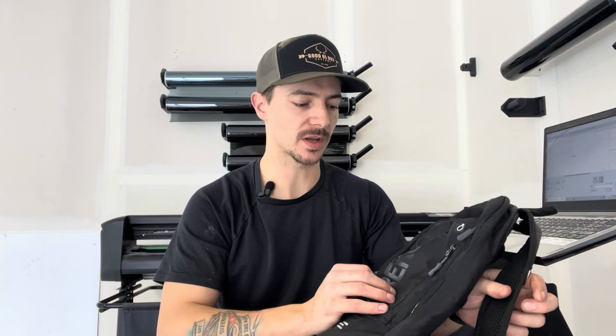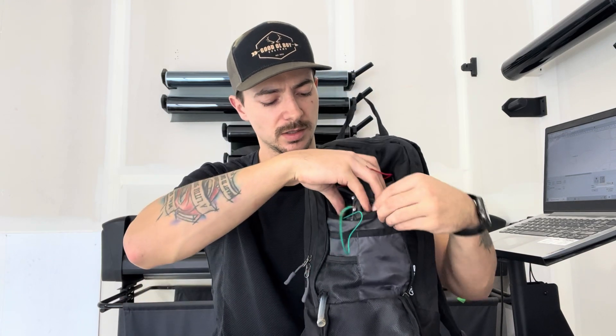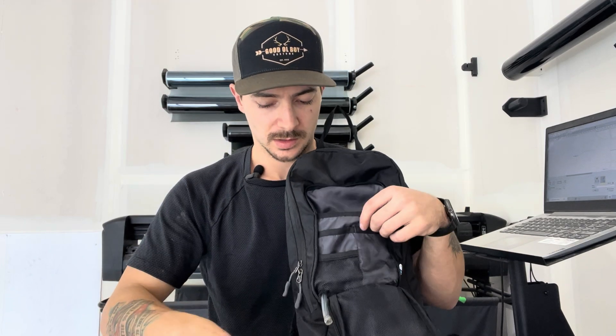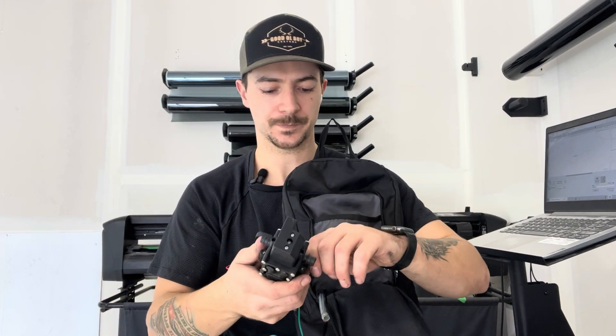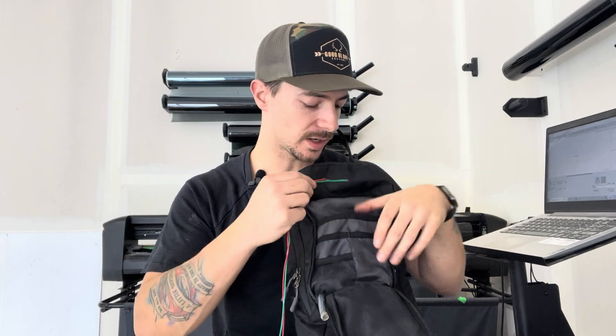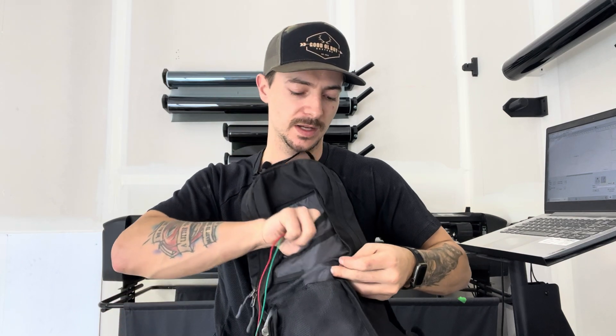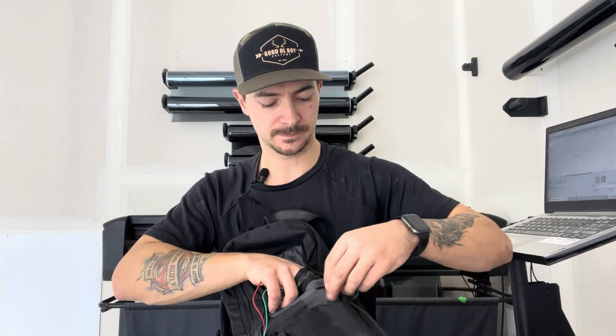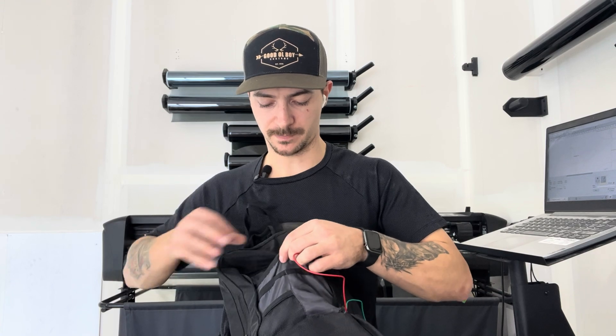Now I'm going to grab the backpack and start mocking up everything, figuring out where we want stuff located. Opening up this pocket, we've got a few pockets inside. I like to put the pump back in this back pocket — it fits pretty well, it can sit right in there, contained and kind of out of the way. It does make the backpack stick out quite a bit, but you can't get around that because you need the pump. I'm going to take this wire, feed it through a little hole I've already poked in the bottom corner, and then set the pump right in there.